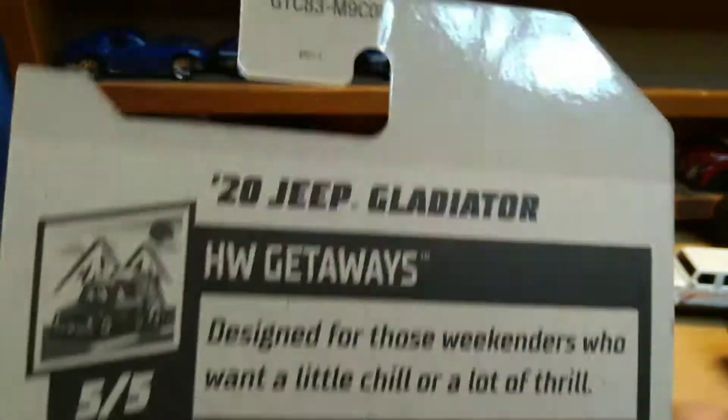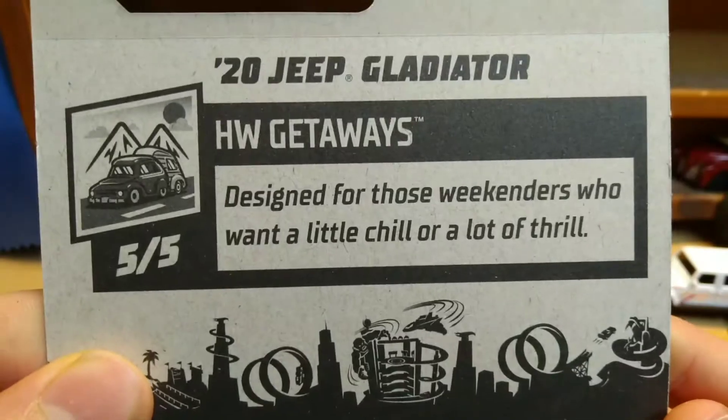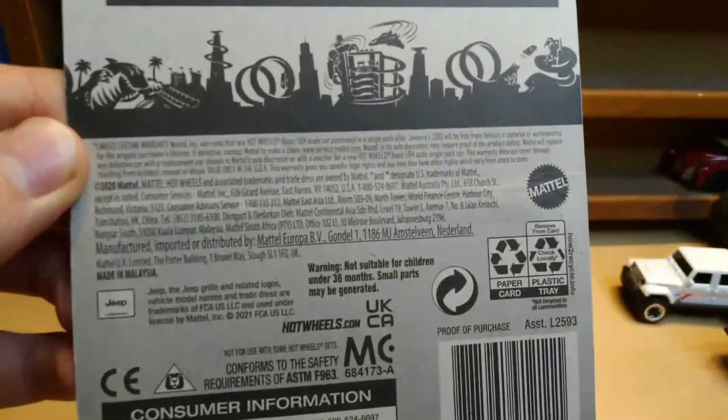Haven't seen those in stores yet. This is from the L case GTC83, and designed for those weekenders who want a little chill and a lot of thrill — that's what Hellwheels Getaway cars are. This is a 2021 casting.